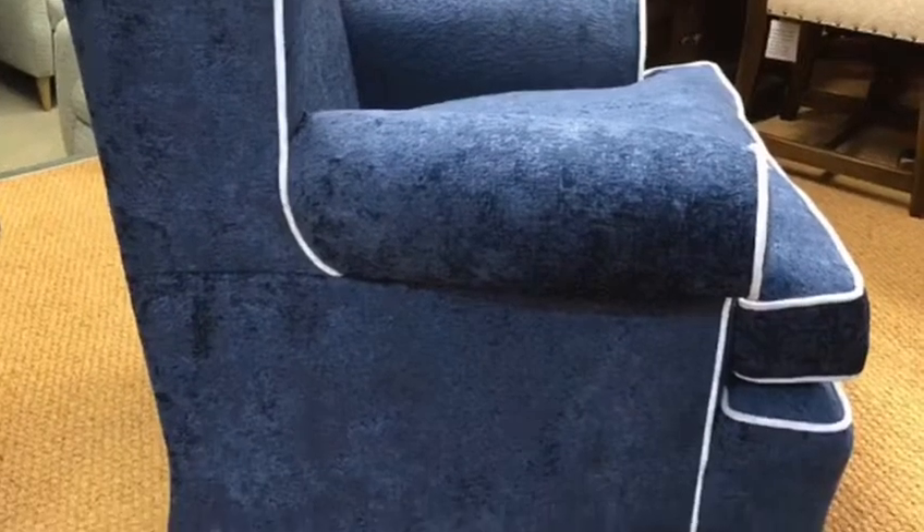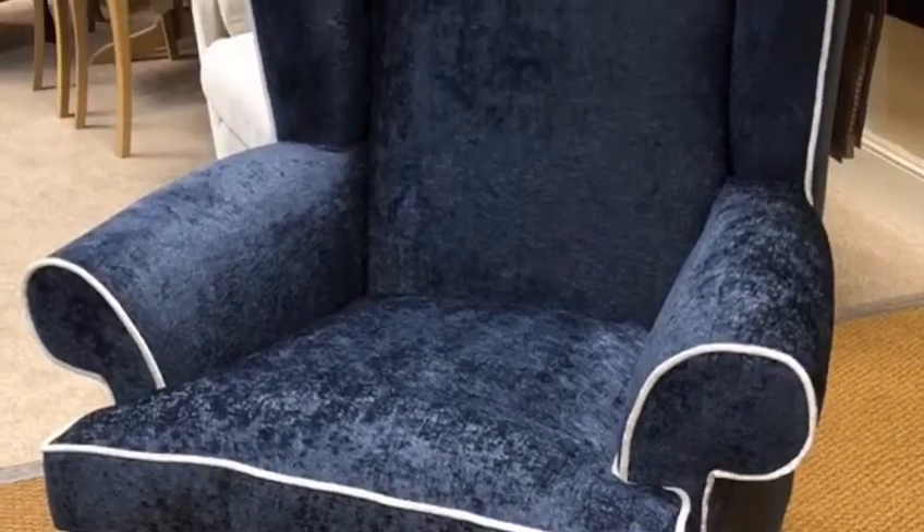The wing chair has got a lovely high back to it and it's also got a reversible seat cushion as well. There are various wood shades you can choose for the legs, and obviously many other fabrics available too.